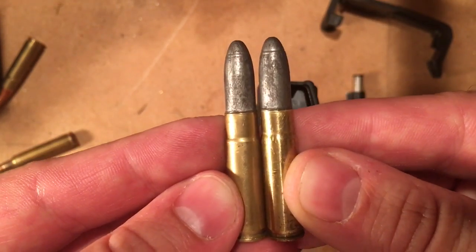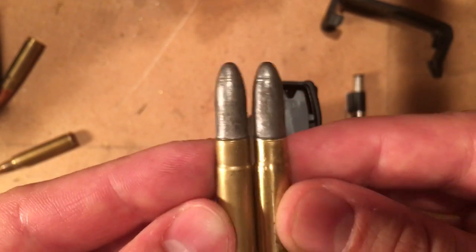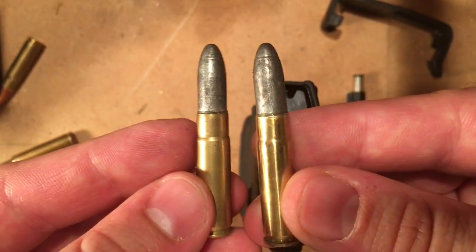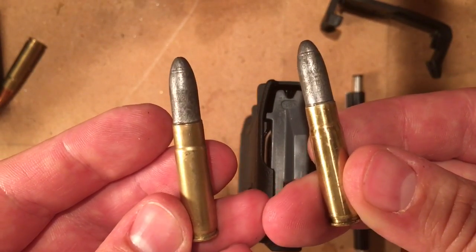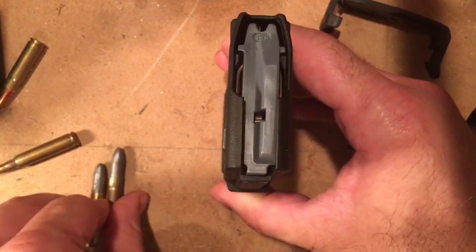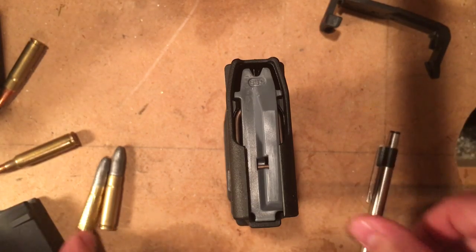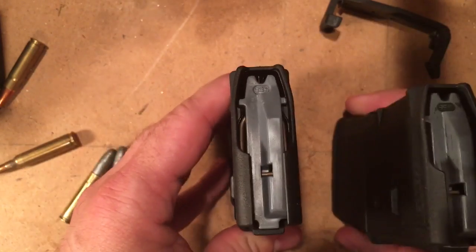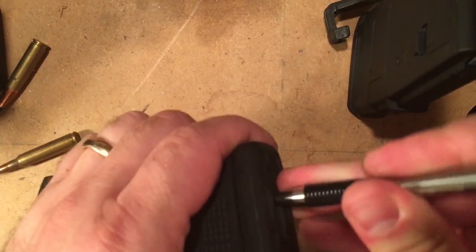This causes them to stack kind of funny, not necessarily sitting nice and even in the magazine. It can cause binding and other kinds of issues — feed issues as they're coming out. If you have a blunt bullet like this, it can take a nosedive into the bridge between the feed ramps instead of the feed ramps themselves. So what some guys do, if they're just planning on using the magazine for 300 Blackout anyway, is go in there and trim those ribs down a little bit. I've done it on some of my other magazines, which I'll show you in a minute. There are a few different ways of doing that — some guys will go in with a file or something.